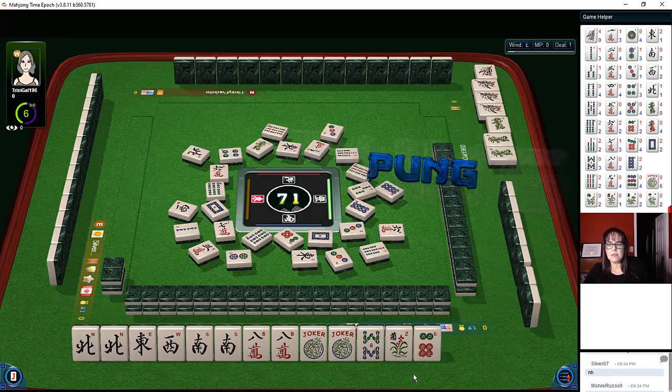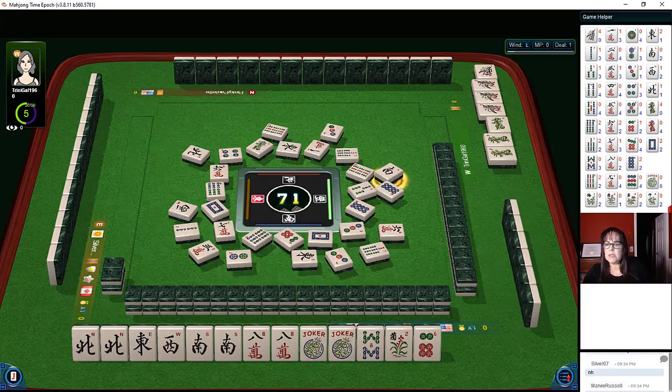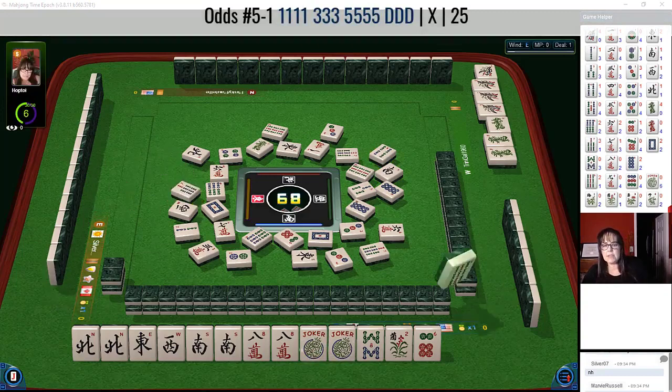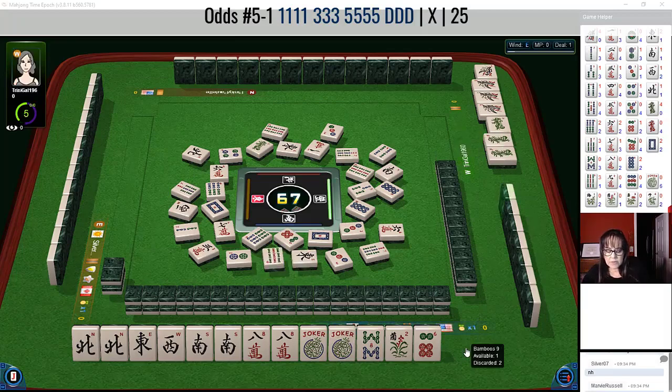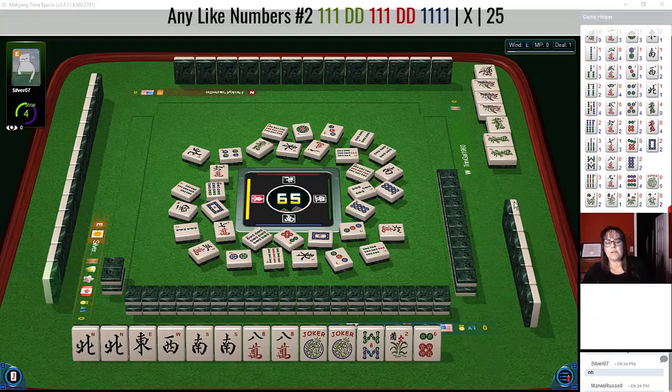Pong! Like numbers with dragons, probably south wind — okay, we're done there. With a pong... no, not like numbers — they're playing a little odd hand, I think. With a pong, a kong of ones, they're playing the seventh bamboos, fifth hand down under odds: one three five nine bamboos, one three five, kong pong kong pong, four bamboos. The like-number dragon hand — those are pairs of dragons — so yeah, that's not what they're doing.